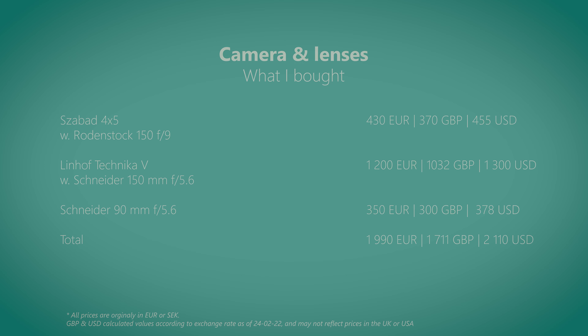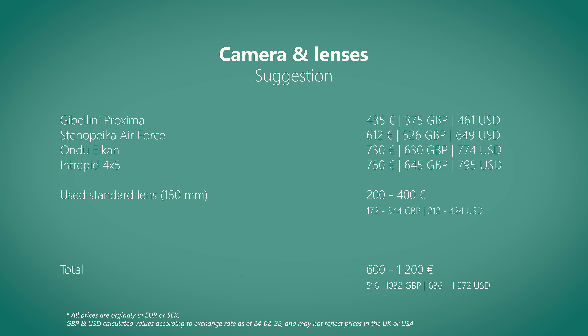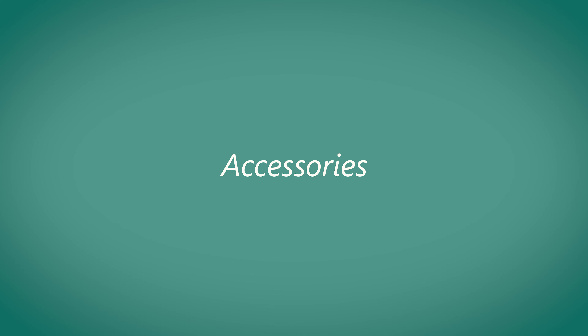I could of course have stayed with the Saba camera — it's more than a decent enough camera for the work I do. However, the heart wants what the heart wants. If I were getting started today, I would probably buy the Intrepid camera at about 400 euros, plus the cost of a good used standard lens at 200 to 500 euros. The total for the camera and lens: 600 to 800 euros.